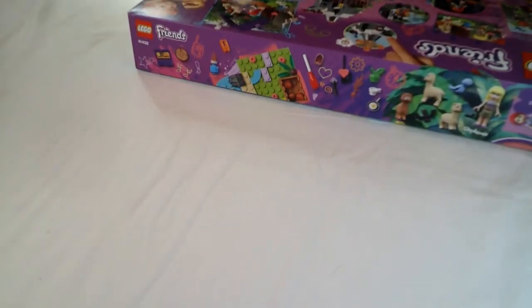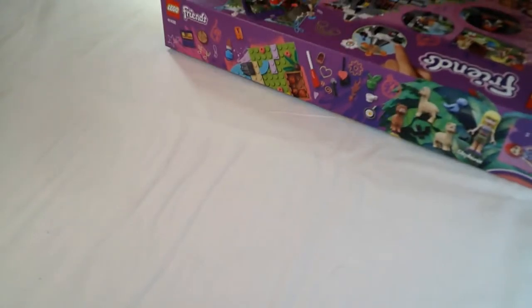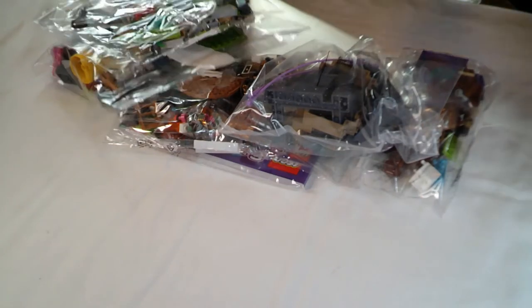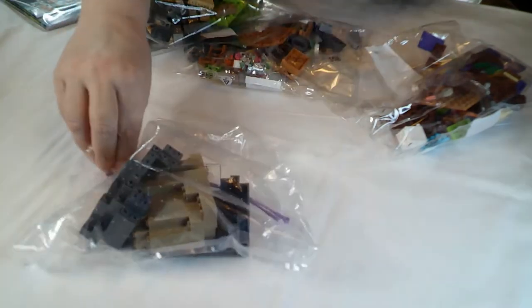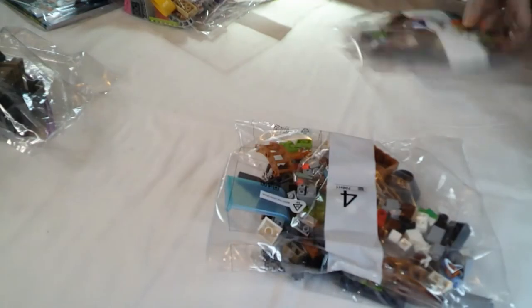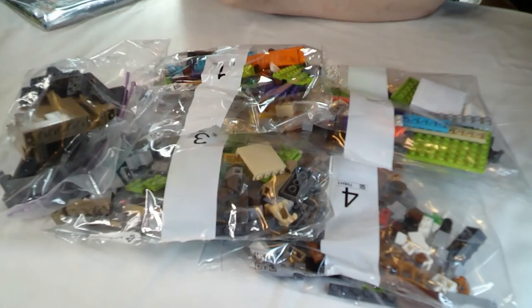Let us break it open and see what's in here. Take it all out, make sure I've got everything - it's not the first time I've left something at the bottom of the bag. We've got a bag of mountainy bits and a couple of strings. One, three, three - and four bags, so four basic build steps.